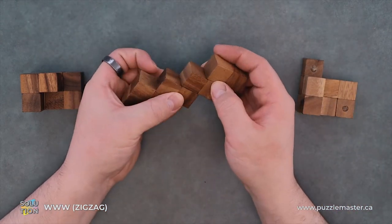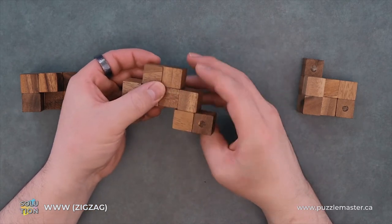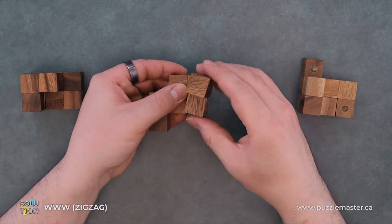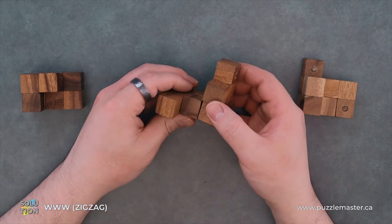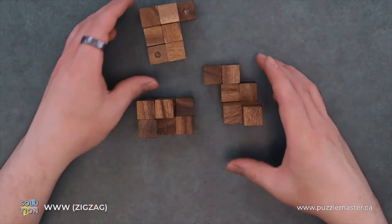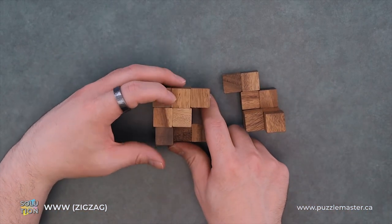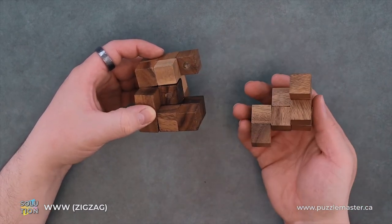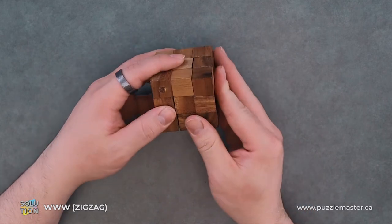And then our third piece. So we will take our pieces like so. This piece will fold up, and this piece will fold over like that. We'll insert on the side.